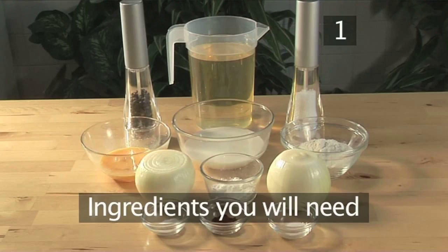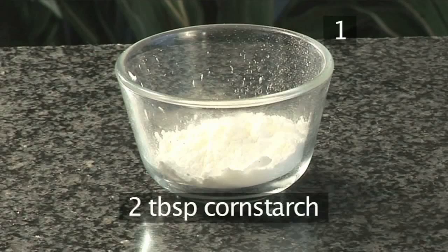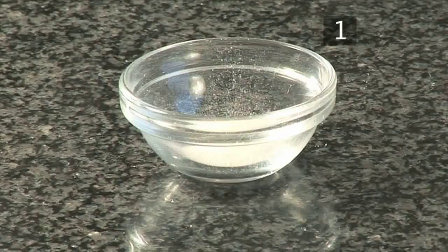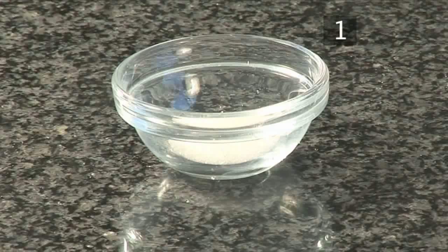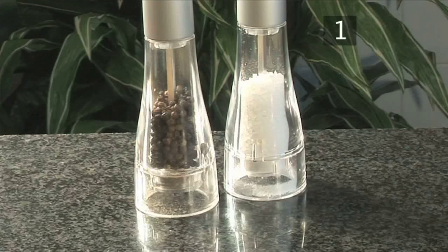Step 1. You will need the following ingredients to serve 4 people: 2 large onions, peeled; 75 grams of flour; 2 tablespoons of cornstarch; half a teaspoon of baking powder; a pinch of paprika; half a teaspoon of sugar; one egg, beaten; 125 milliliters of milk; one liter of vegetable oil; and some salt and pepper to taste.